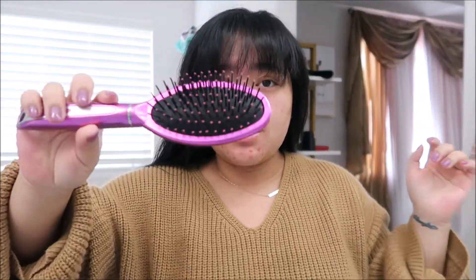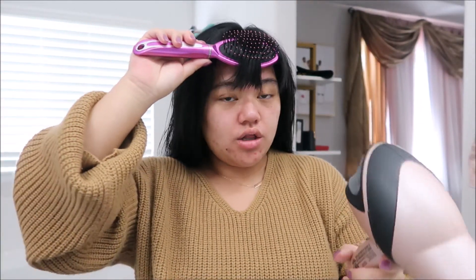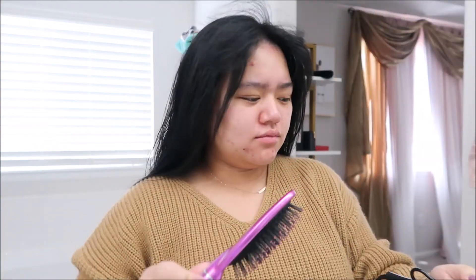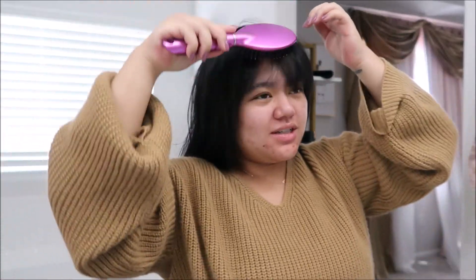I just finished blow drying my hair. I usually blow dry it upside down, so I go like that, and then I just go under here. It would work better if you had a round brush, but I don't. So I just got this paddle brush and I went like this on low heat, and then I just brush it down.